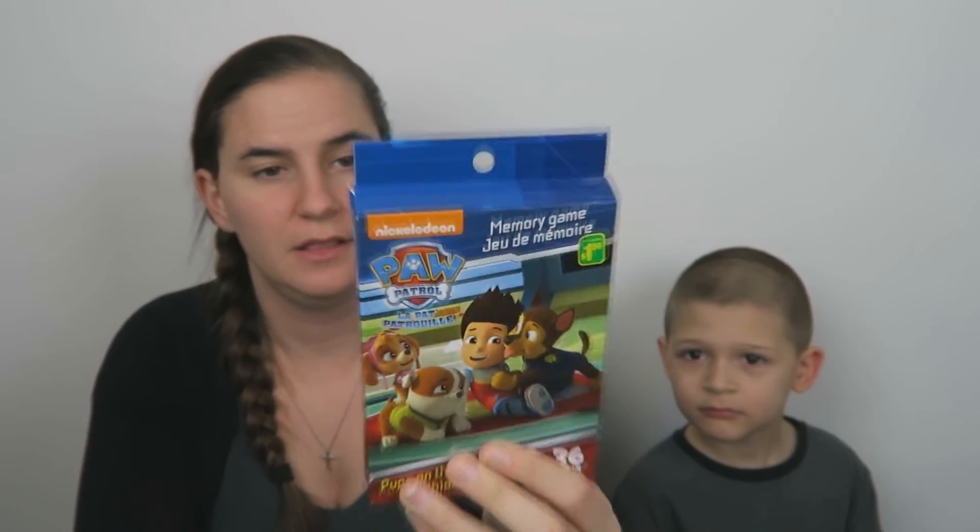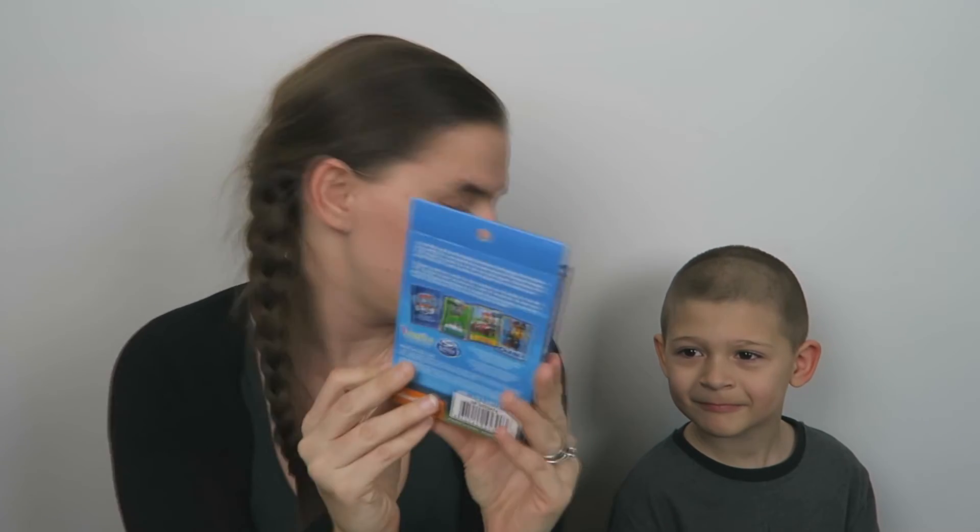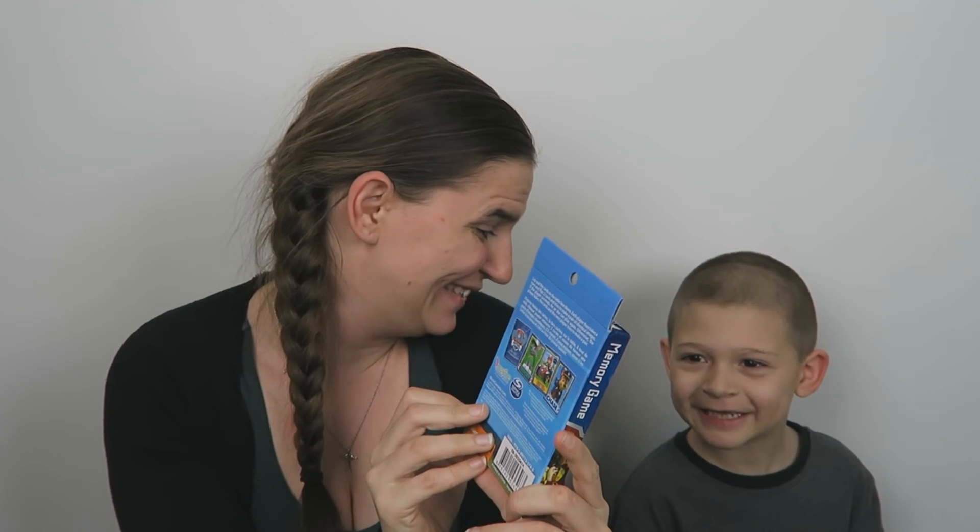'A fun game to play.' We love games in this house — we have Sunday night game night. It's Paw Patrol — the memory game! So what you have to do is match the cards up. Joey loves Paw Patrol. I actually haven't seen this one. We have the playing cards, now we have the memory cards. Thank you!